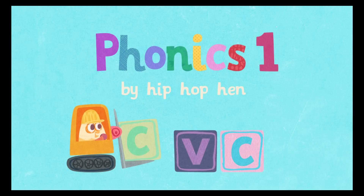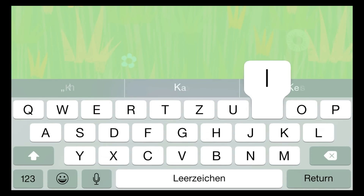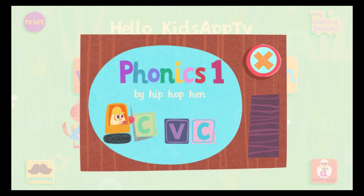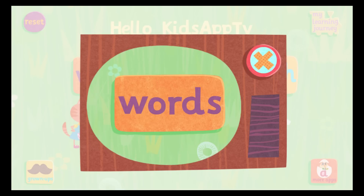Phonics 1 by Hip Hop Hen. Write your name. Hello, I am Hip Hop Hen. Would you like to come and learn to read with me? First we need to play games to make three letter words.